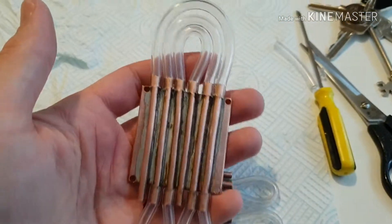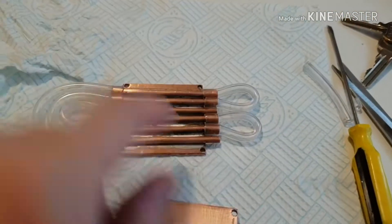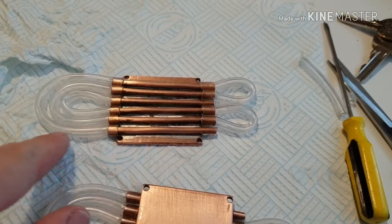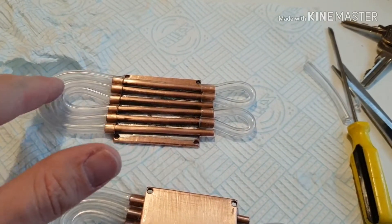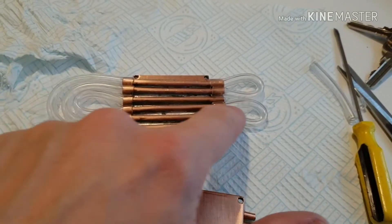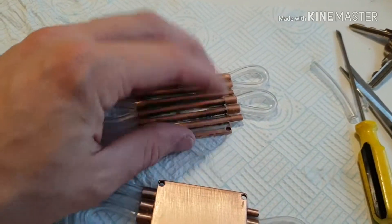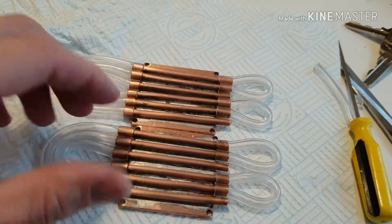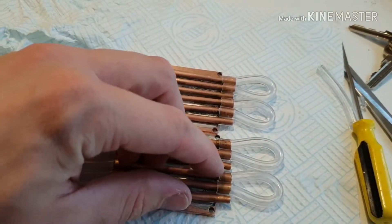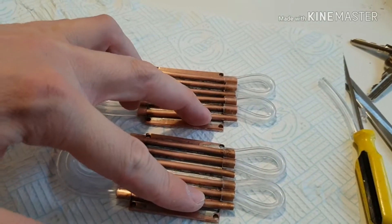I've plumbed them so that there are no pipes crossing over each other, so that they stay flat. It comes in here, across the top, down this side, loops round here, back up this side, through here, back down the outside, through here, up that one, round and then out of that one. So you've got in and out on the same side, no crossings. I've wired them both up the same way, and when they're in situ there'll be another loop between the two middles, so the in and out will be on the same side on the outside.